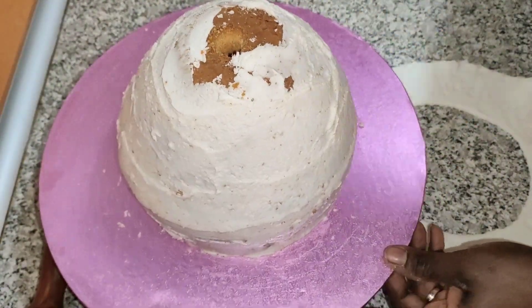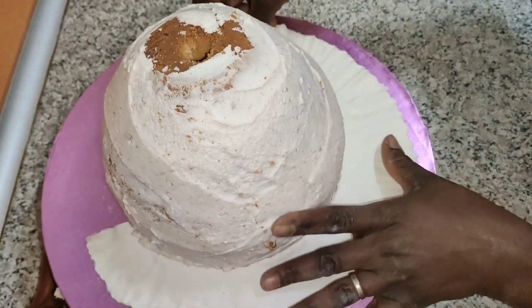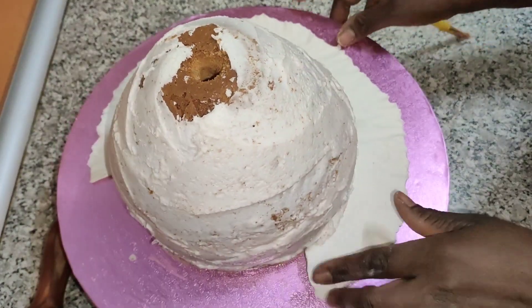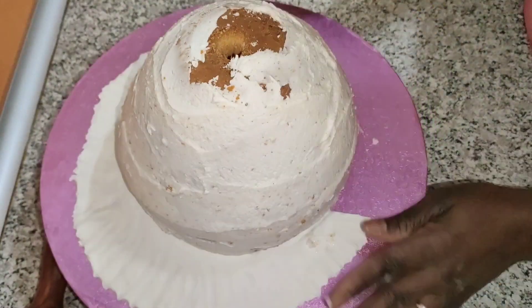What I am doing here — you can use egg white or normal water to grease it so that it will go on smoothly. You can also use edible glue.